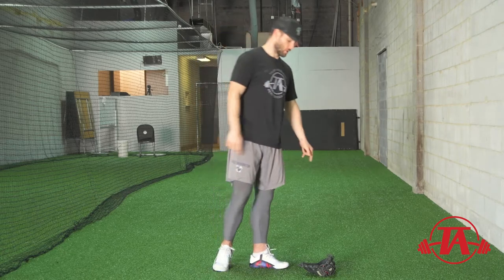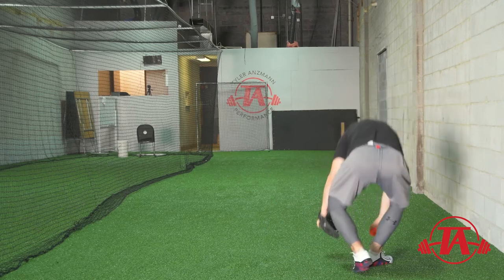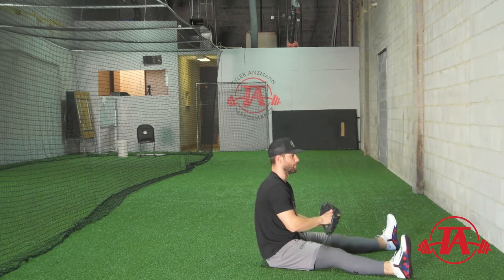We basically have three progressions of this drill that we'll use, going from the least amount of hip and lower body movement possible to the most that's worthwhile for this drill. The first one, generally post-yielding isometric, is the seated version — the least amount of hip movement possible.